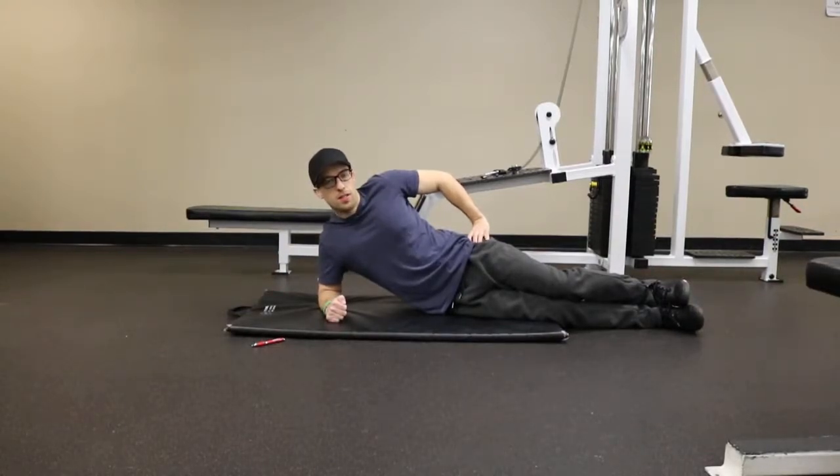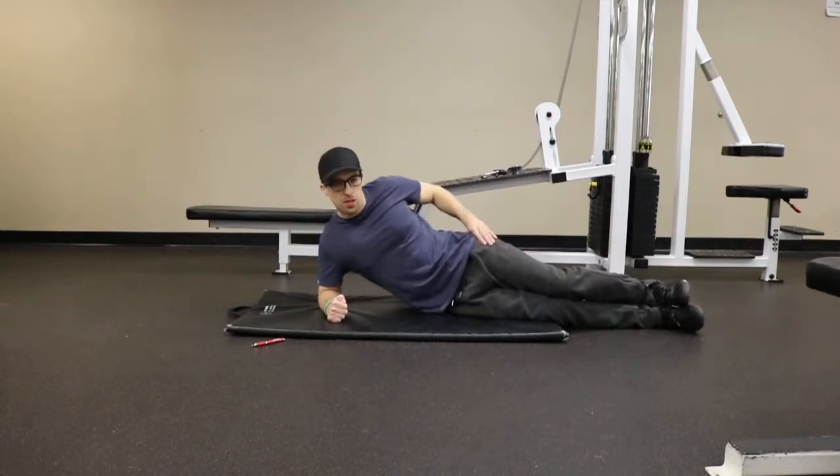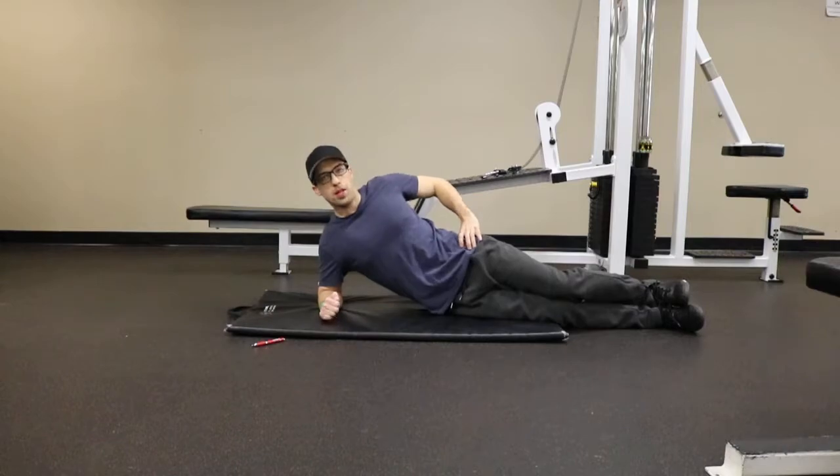Dynamic side plank from the knees. This exercise works the muscles of the obliques, which are along the side of the abdominals. To perform this exercise, lay on a mat with your forearm resting on the ground, bring your opposite hand up onto your hip, and keep that shoulder open.